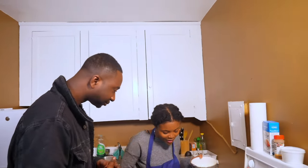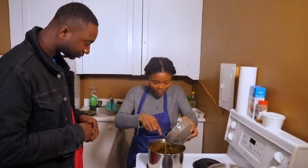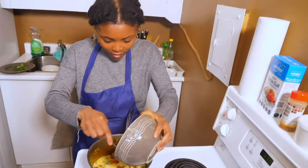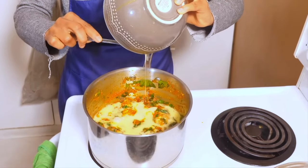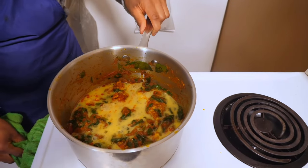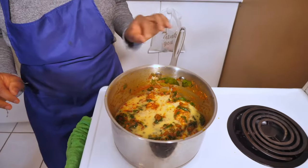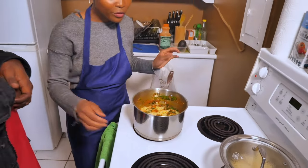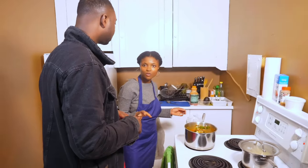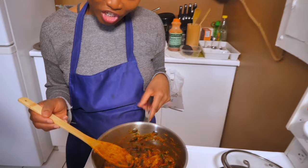Right now we're going to pour our whisked egg in and just let it go around. This is going to cook. The plantain takes about 15 to 20 minutes. Final product of our spinach stew with egg and chicken.